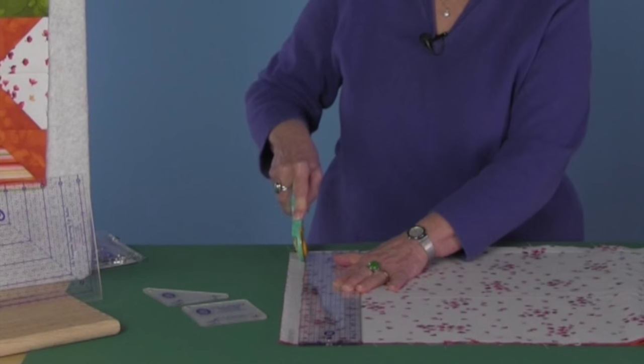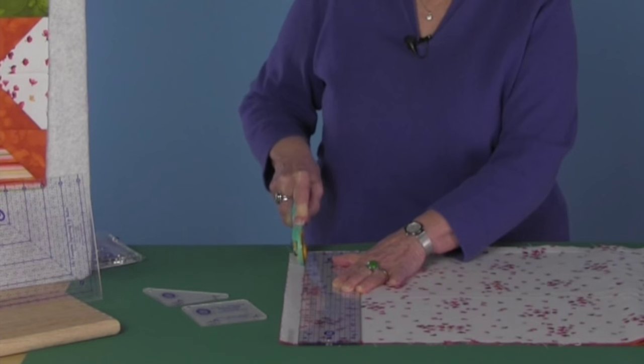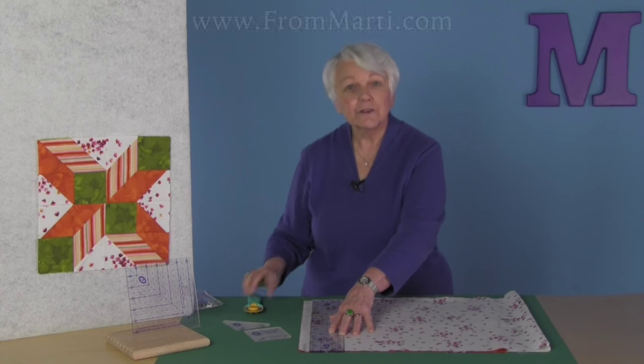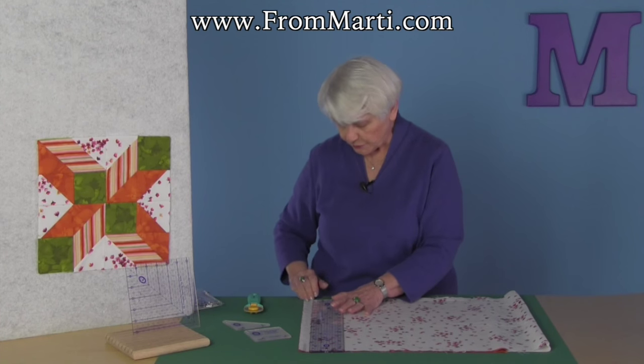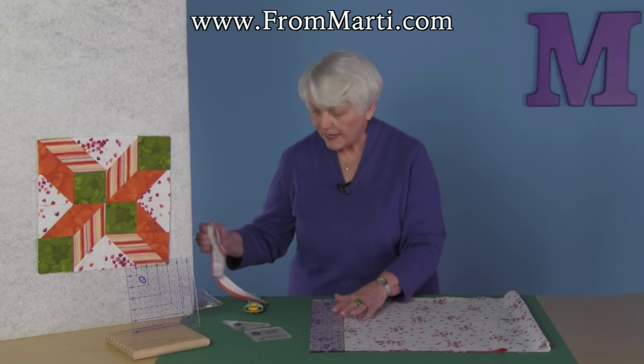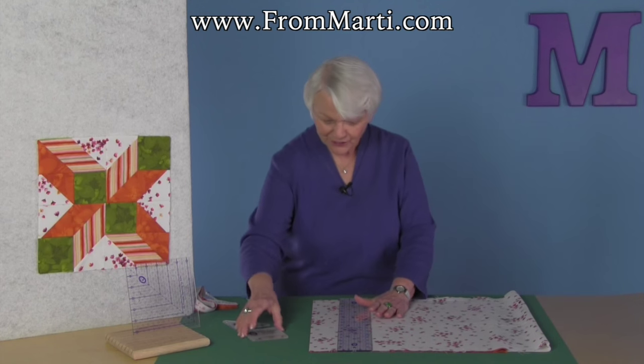I like to put my cutter in and bring it back off the mat and then go forward. Walk my fingers up the ruler as needed. The reason I do that is because when you have multiple layers, a lot of times you get a distortion at the end of the strip when you make that running cut.